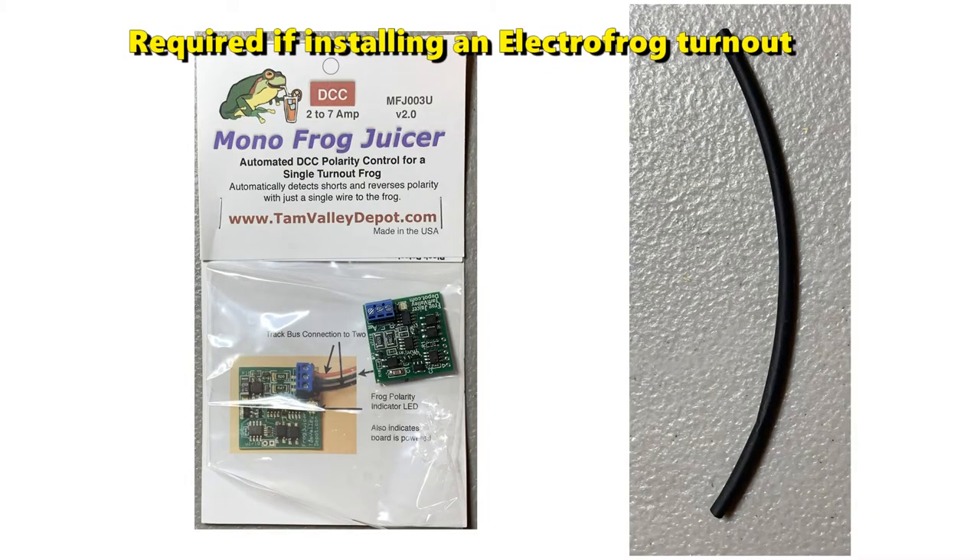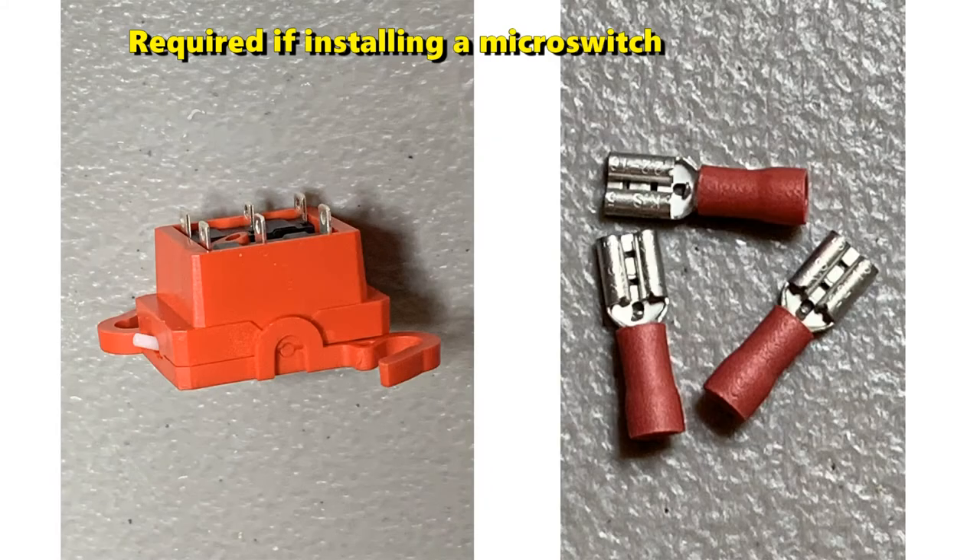If you are installing an electrofrog turnout, you'll also need a frog juicer and some heat shrink tubing. If you are installing the Pico Twist Lock Twin Micro Switch, you'll need the Pico Twist Lock Twin Micro Switch and some female spade solderless connectors. Let's get started with the installation.